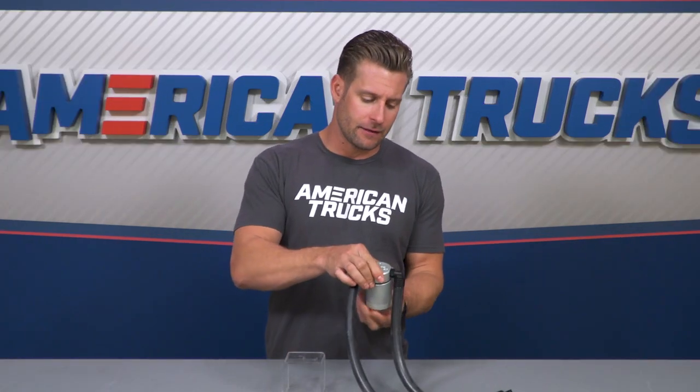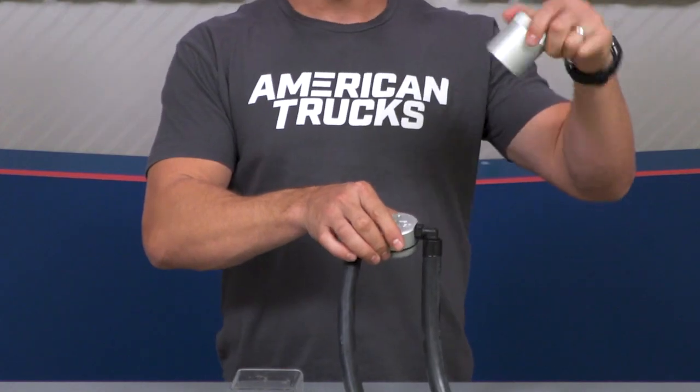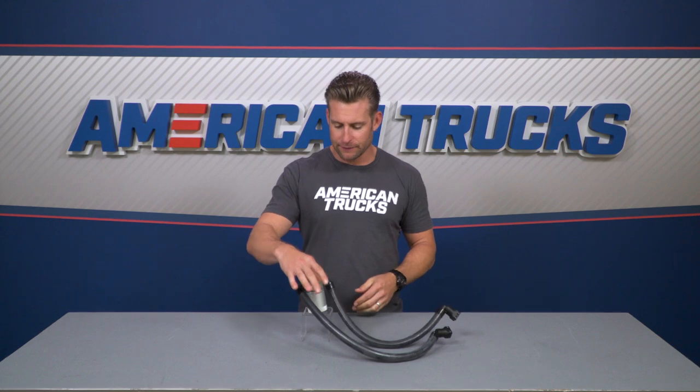When it comes time to empty everything out, simply grab it, unscrew everything, dump it out, and you're good to go. Very simple stuff when it comes to checking the capacity or emptying it every oil change.